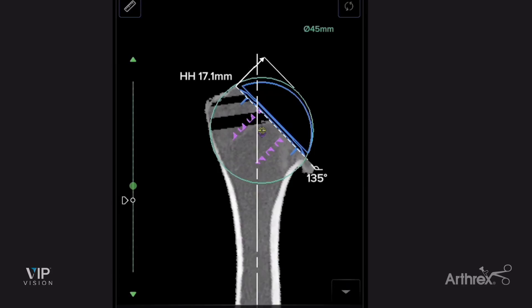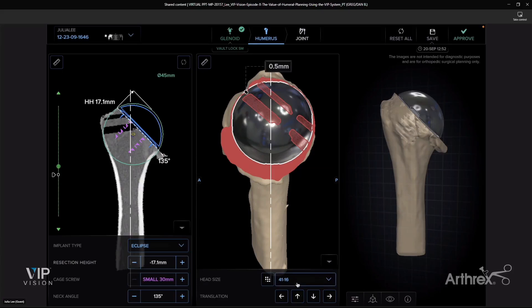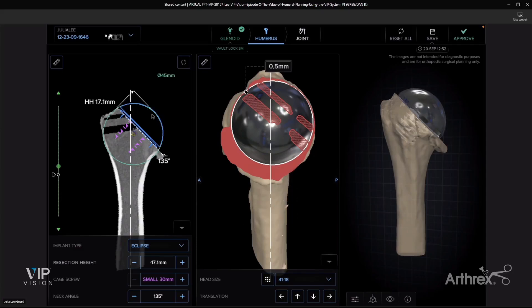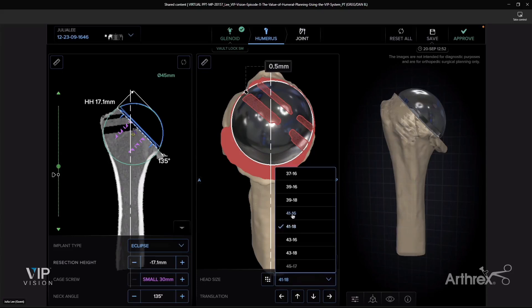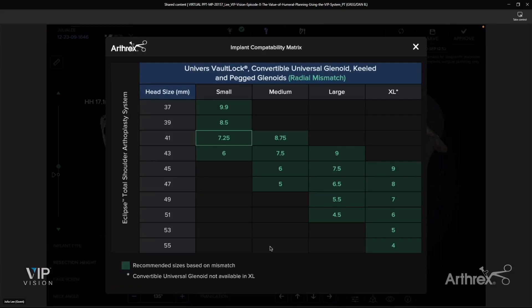As we all know, anything beyond 2.7 millimeters makes it where you're not restoring their anatomy appropriately. So I want to make sure those purple crosshairs better match the yellow. Changing the component position can help with that, and I think that looks really good. This is sized for a 41-millimeter trunnion, and I like that size. With the 41-millimeter trunnion, you have two different head options — a 41 by 16 and a 41 by 18 — and both of those restore that center of rotation rather well. I personally undersize these if I can, because I do not want to put extra tension on the patient's rotator cuff. They also have a nice chart showing radial mismatch between small, medium, large, and extra-large glenoid components and your humeral head size.